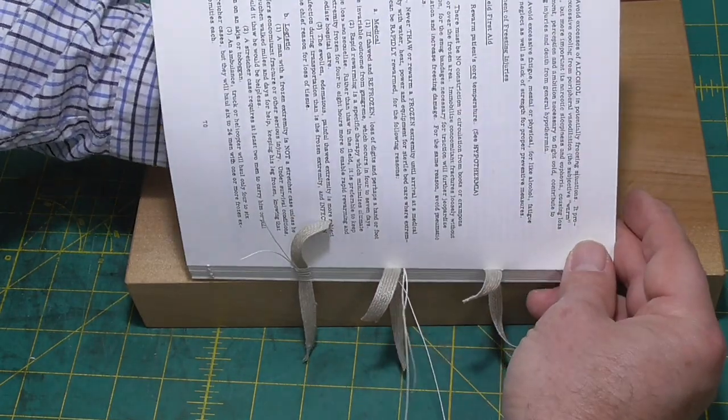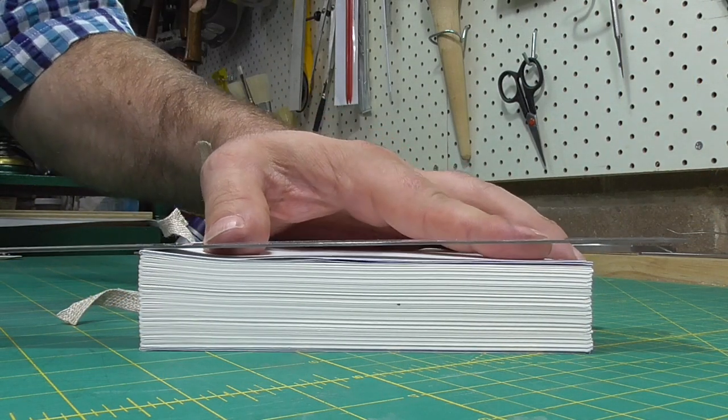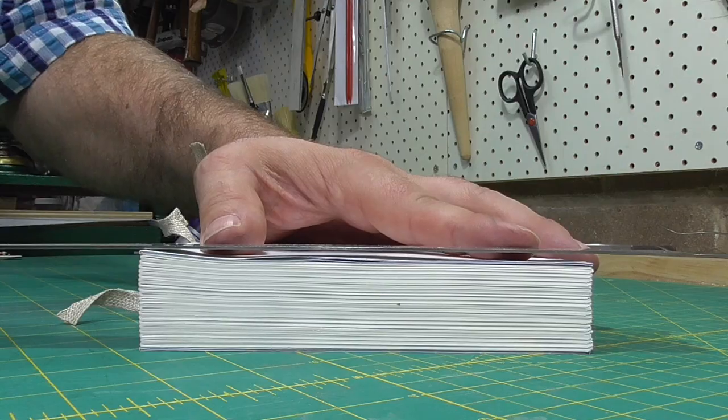When doing restoration, you can also get swell from the extra thickness of the repair paper used to fix the spine folds of folios that have torn.